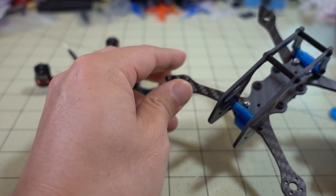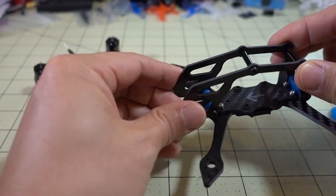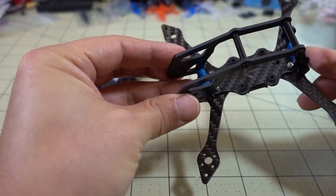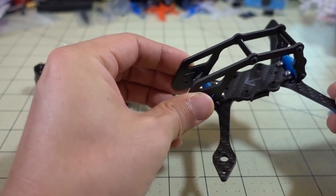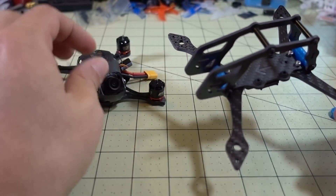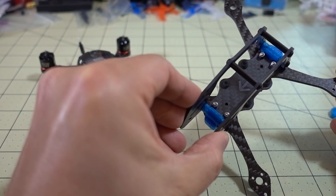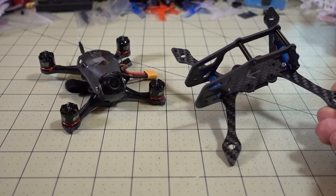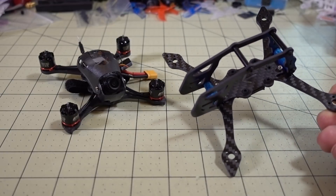You can choose not to use these two side plates, and that goes along with the 3D printed parts as well. If you don't want to use those, you can just put the original canopy back on to this frame and you'll have a 2.5 inch micro. So this kit gives you a couple of options for converting your 2 inch Babyhawk R to a 2.5 inch Babyhawk R.